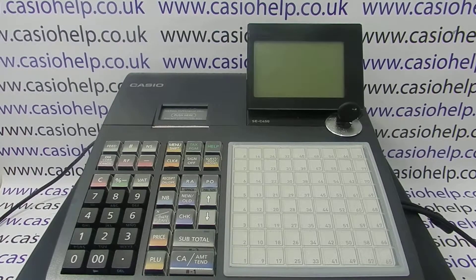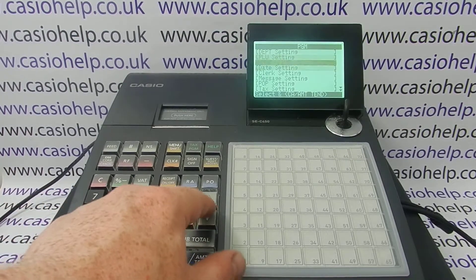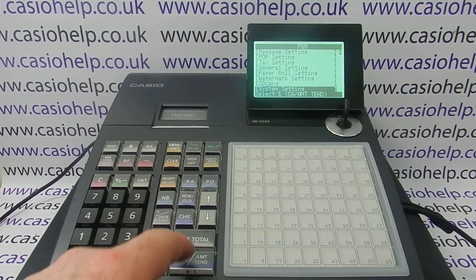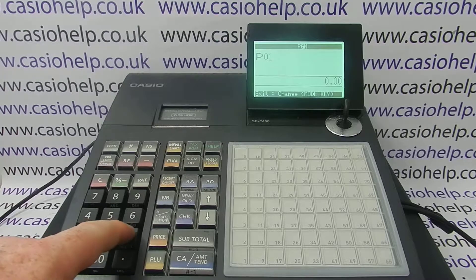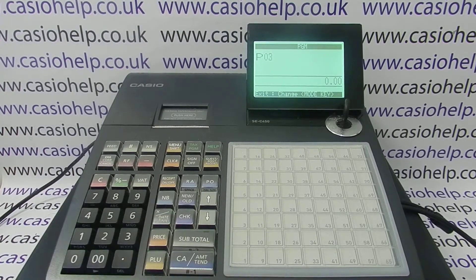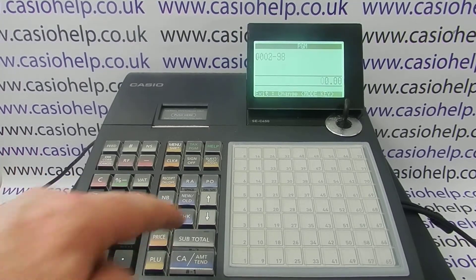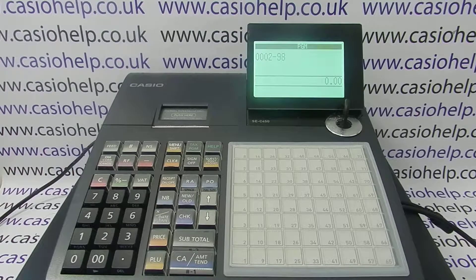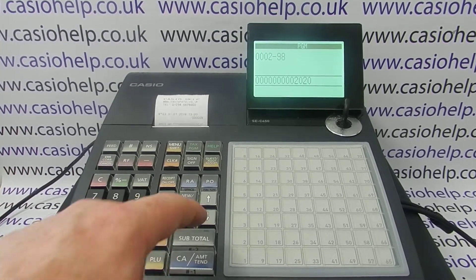Once you've done that, reconnect the TIL to power, turn the key to the PGM position, and arrow down to System Setting where we can do the port configuration. Press CA/Amount 10 to go into System Setting, then type in: subtotal, then 0298 subtotal, followed by 2020, CA/Amount 10, subtotal.